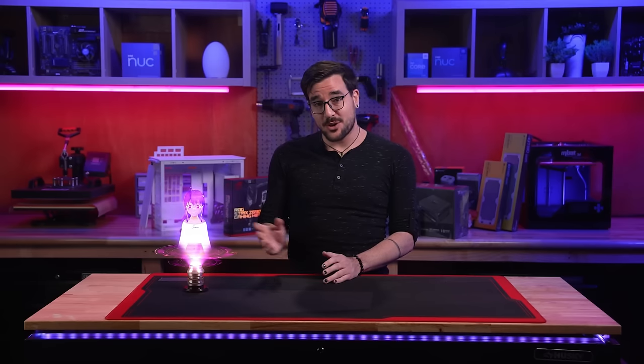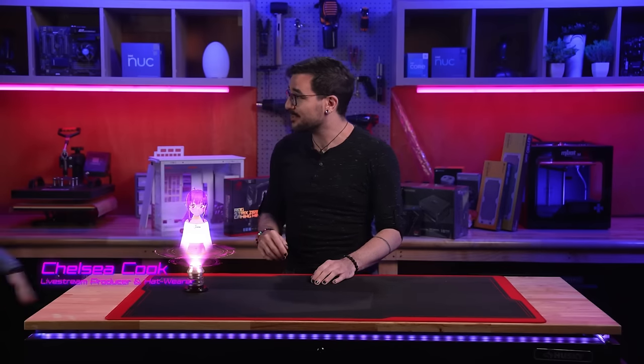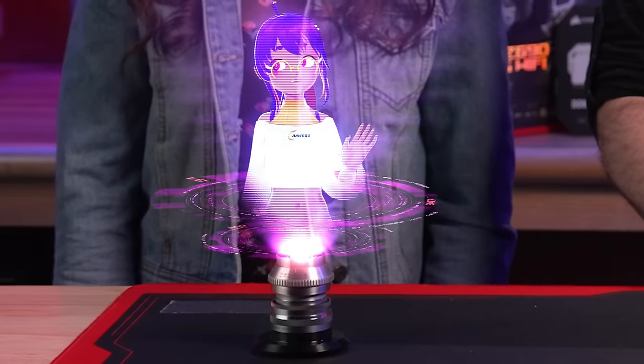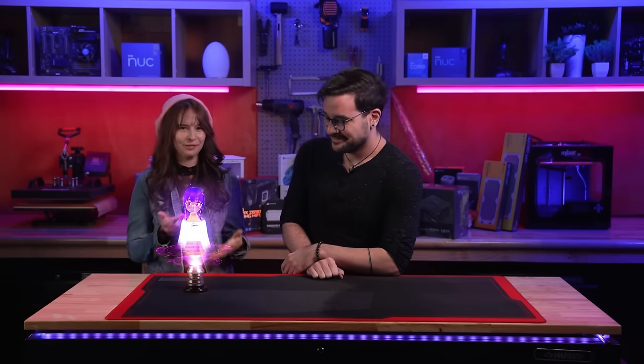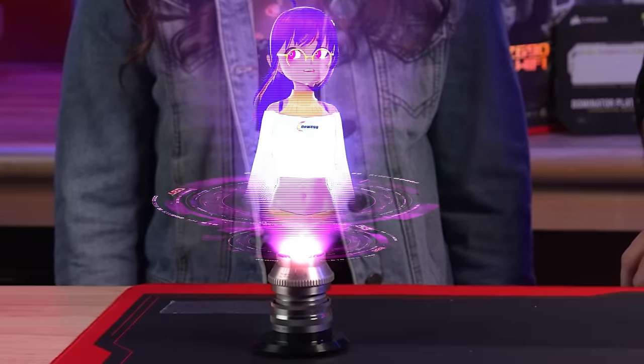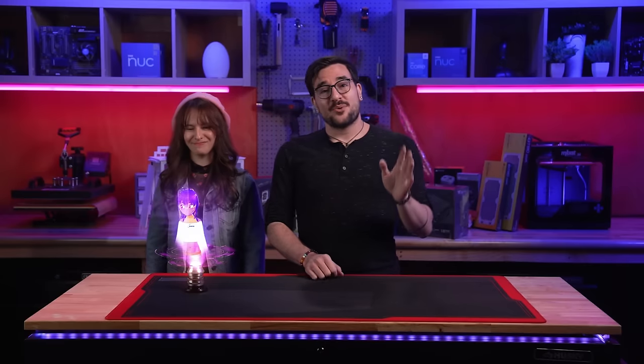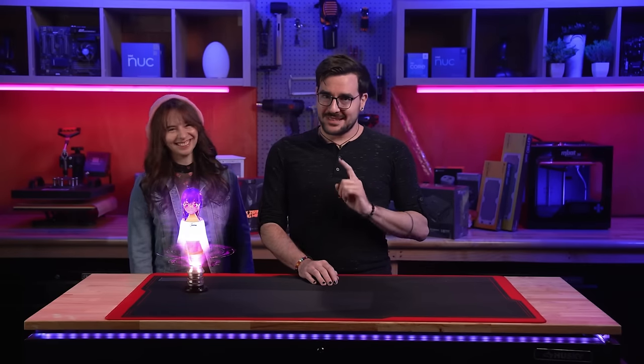Thankfully I've got Newegg's resident water cooling expert Vivi on hand as well as my human friend Chelsea to help keep this build running smoothly. Chelsea mentions she's never built a liquid cooled PC before either. Vivi jokes that we'll be using plastic tubes for this build, not ropes, but loves the enthusiasm. Stick around because you won't want to miss any of this killer build.